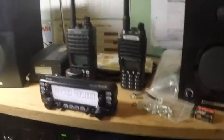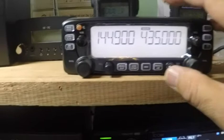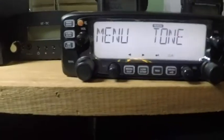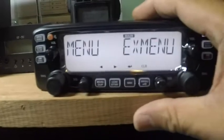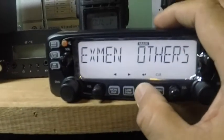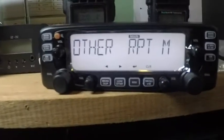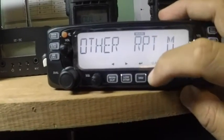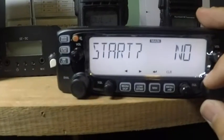After doing the modification on the radio, when I turn on the radio and press the menu and go to the EX menu, then Others — this menu is now available: the RPTM, which gives you the capability to work cross band repeater. All you have to do is press Start and then choose Yes.